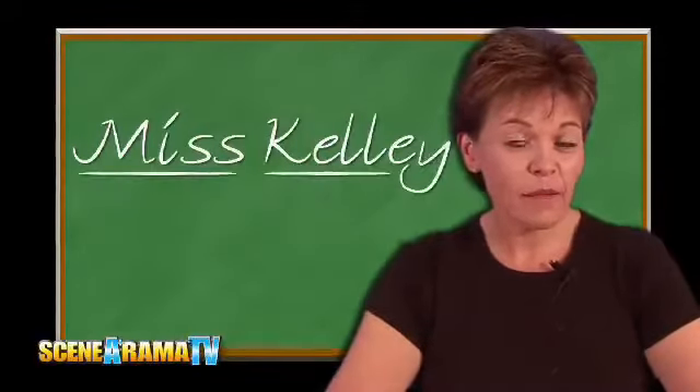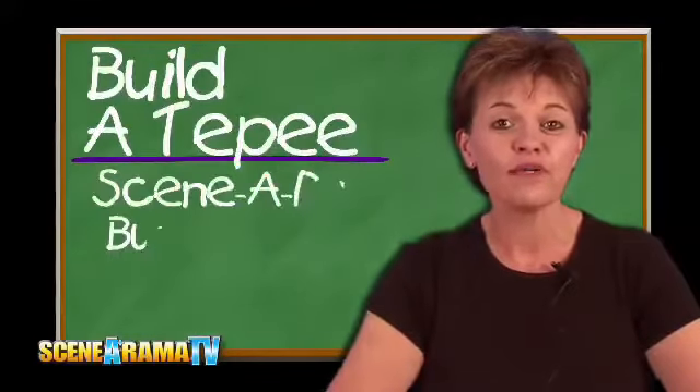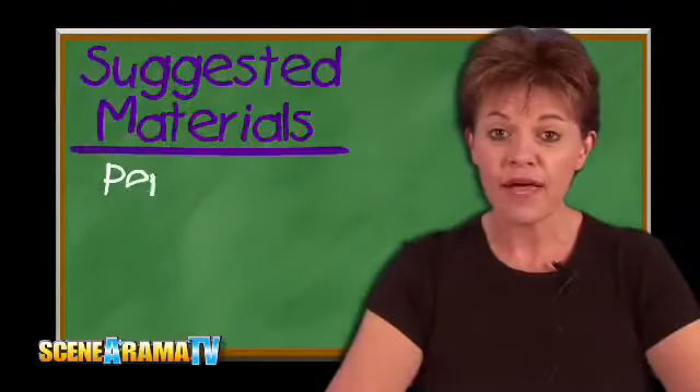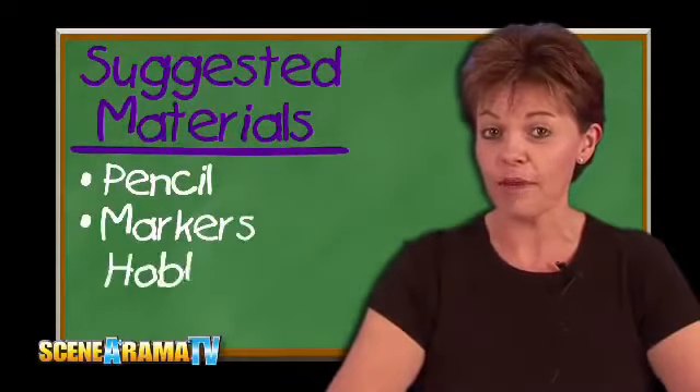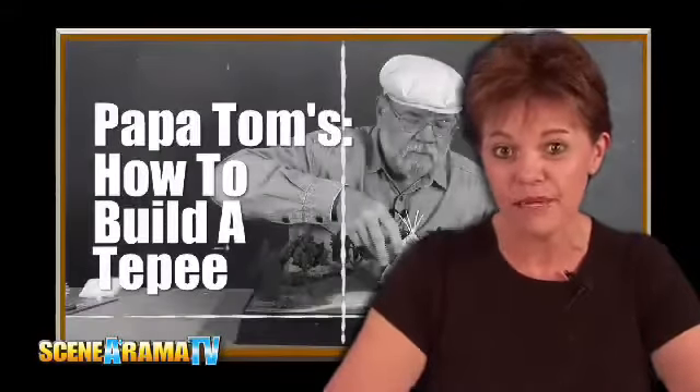Welcome to Scenarama TV. I'm Miss Kelly. Today Papa Tom is going to show us how to build a teepee, and he'll be using our building and structure kit. Some other things that you'll need are a pencil, some markers, and a hobby knife or scissors. Let's pay close attention and watch Papa Tom as he shows us how to build a teepee.